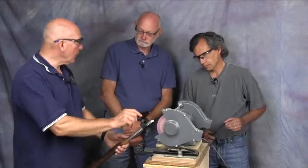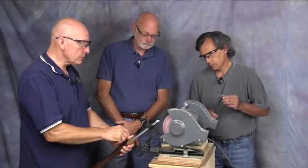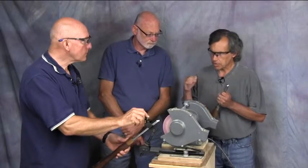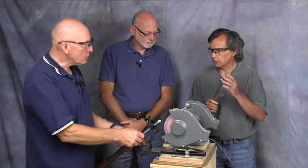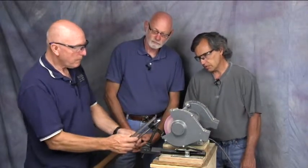Does this work on all gouges — spindle gouges, bowl gouges? Yes, on any of those gouges with a fingernail grind, not your roughing gouges of course. And often when turning across the bottom of a bowl, I like to use a much blunter angle — it makes it a little bit easier. That's the tool I tend to use for that.